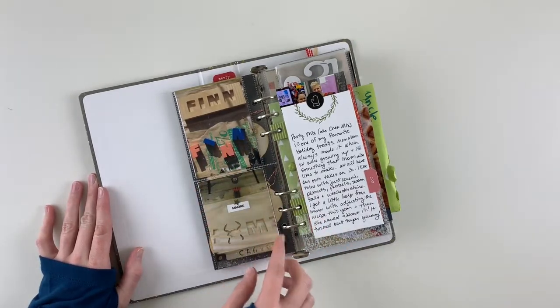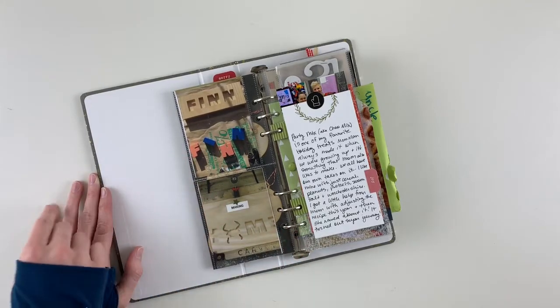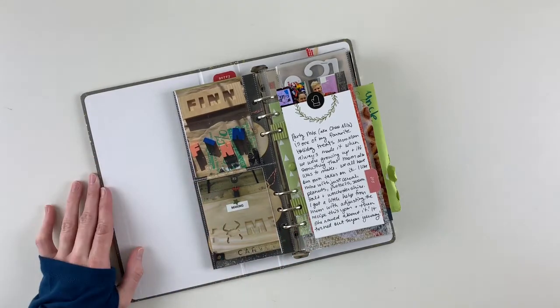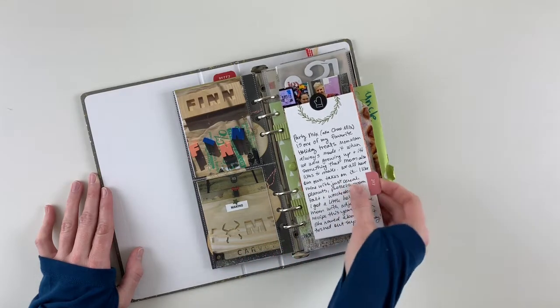On the back are handmade gifts my husband made: a name puzzle for our nephew carved on the CNC machine, and a home sign with a Maryland crab for my sister.